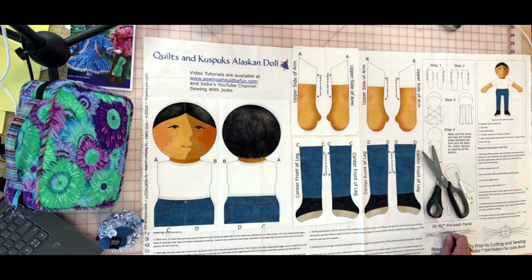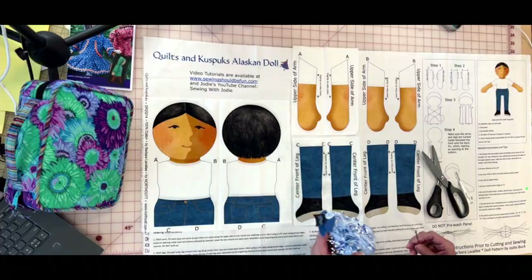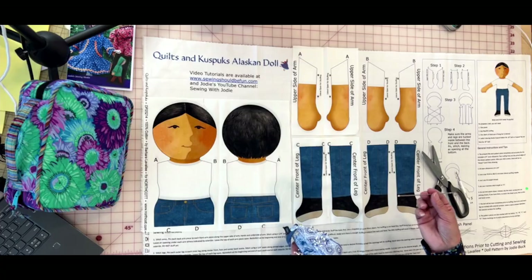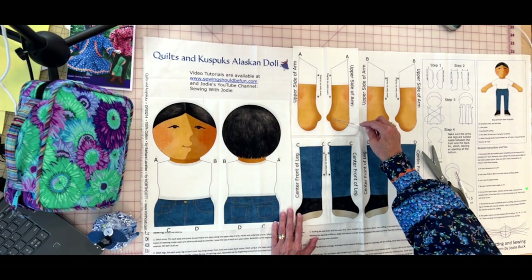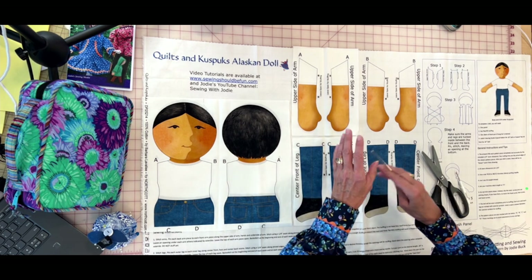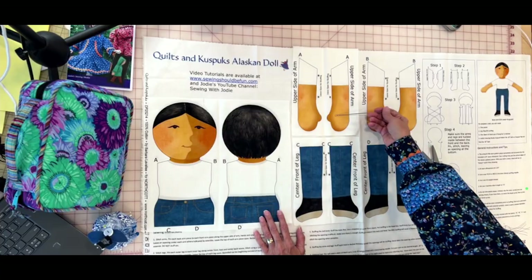I like to use good quality, really sharp pins — not large pins for something like this. A bodkin is a really inexpensive tool; I believe this one is made by Dritz. What I like about it is this little round tip, which is really handy when we're turning the thumb, hands, toes, and the head. 'Turning' means after you sew something right sides together, you turn it right side out, and then you smooth it out really well.